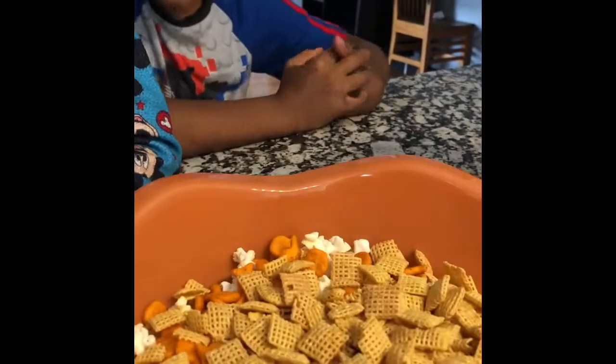The phone fell into the Chex Mix. Oh my goodness, I knocked the box into it. I'm super clumsy, y'all. Next we are going to have BJ. The phone keeps falling. Next we are going to have BJ — see, it is looking good already.